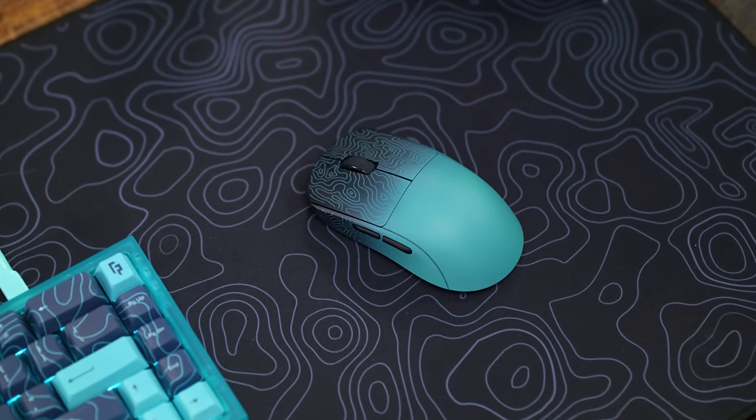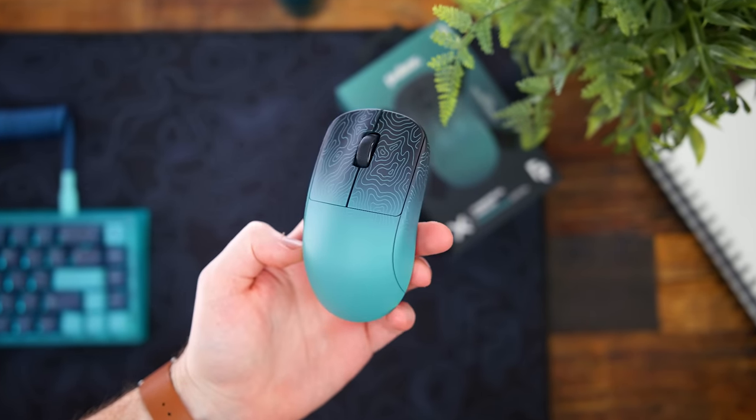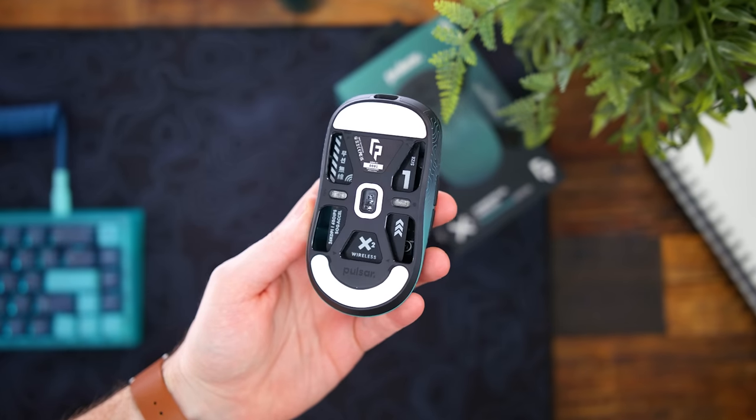Next week, March 17th, pre-orders for these will finally open. We'll have 3,000 total units, so overall kind of limited — 1,500 of the medium size and 1,500 of the small size. It'll all be linked down below, but we'll talk about it as this goes on.